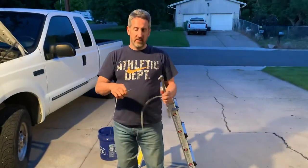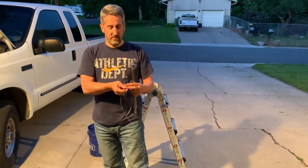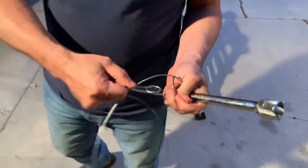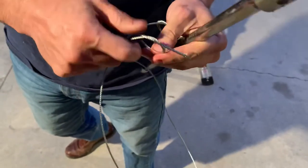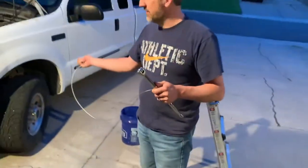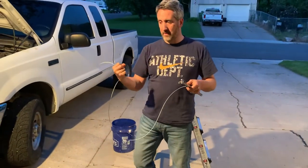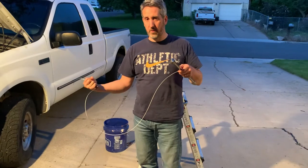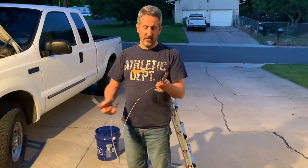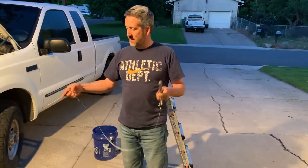Then I tied a knot on the bottom of it — a pretty tight knot, just one loop. I got a pair of pliers and cinched that down pretty tight so there was a thick knot at the end. Then I pulled the cable back out so that knot was providing enough force on the old broken dipstick tube to pull it out. I had to tug it pretty good — tugged it three or four times pretty solidly until it popped out.